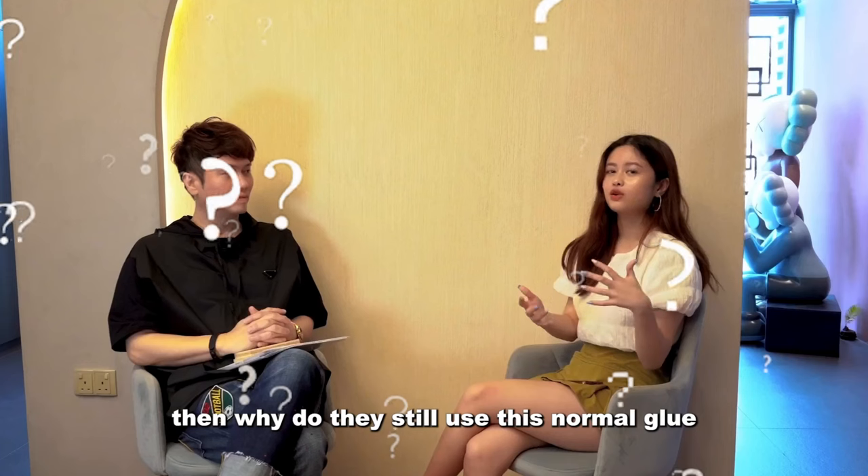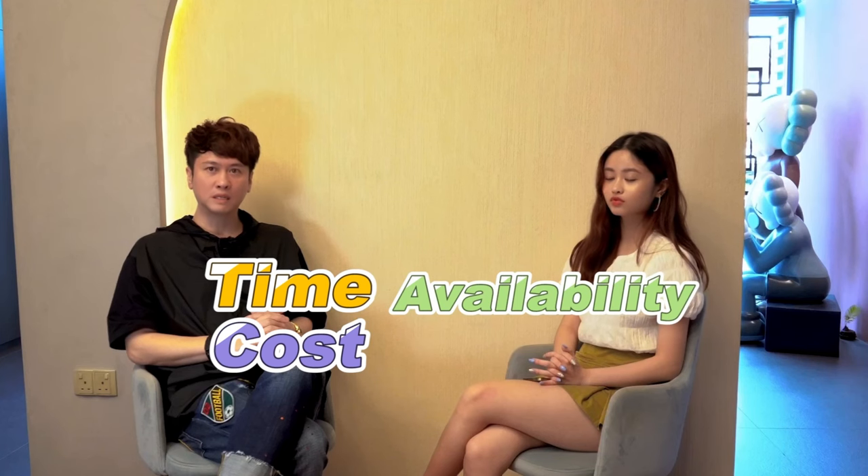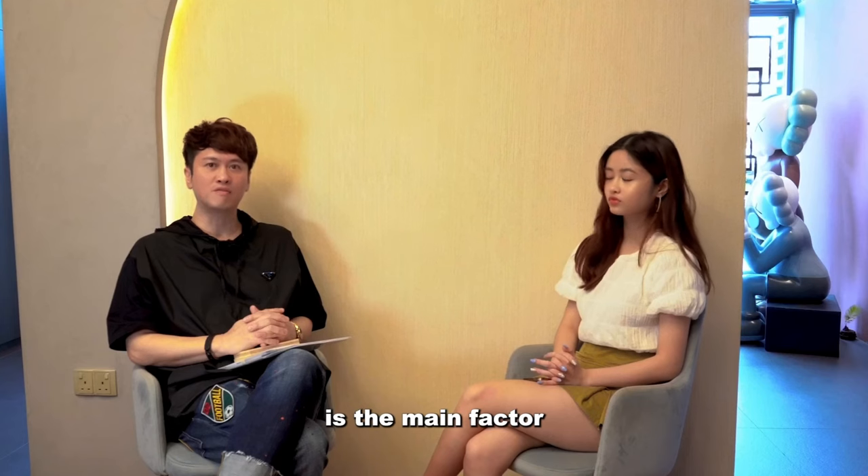The glue causes formaldehyde — then why do they still use this normal glue? Time, cost, availability, or the lack of awareness about the potential health impact — which is the main factor.